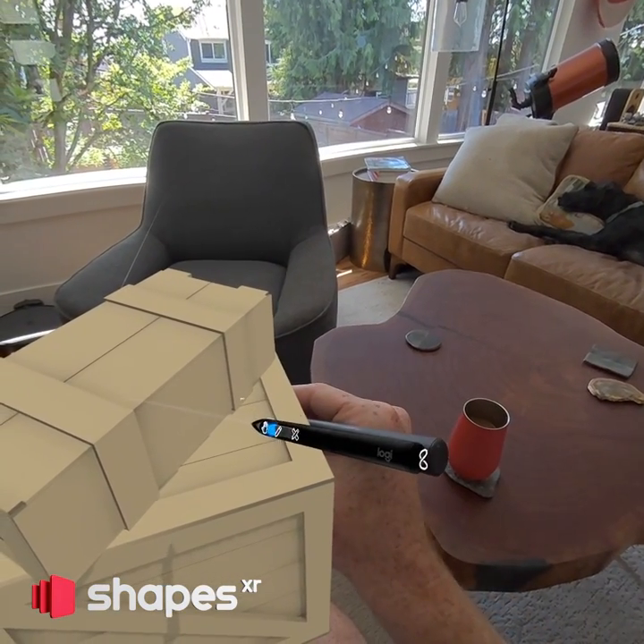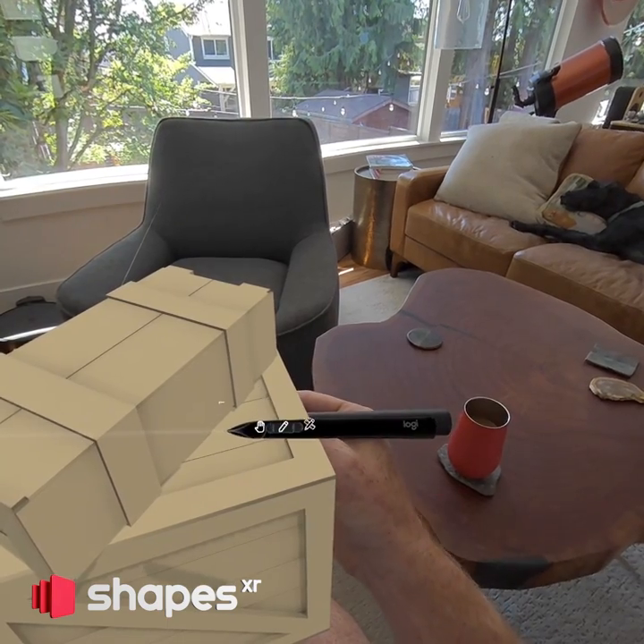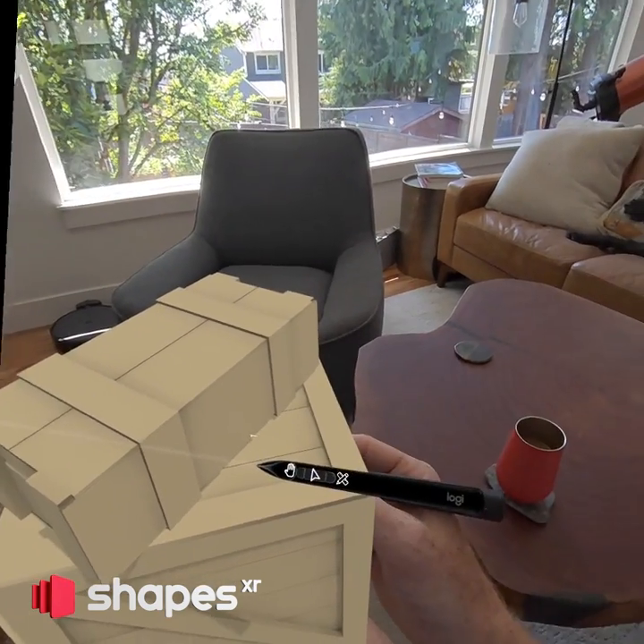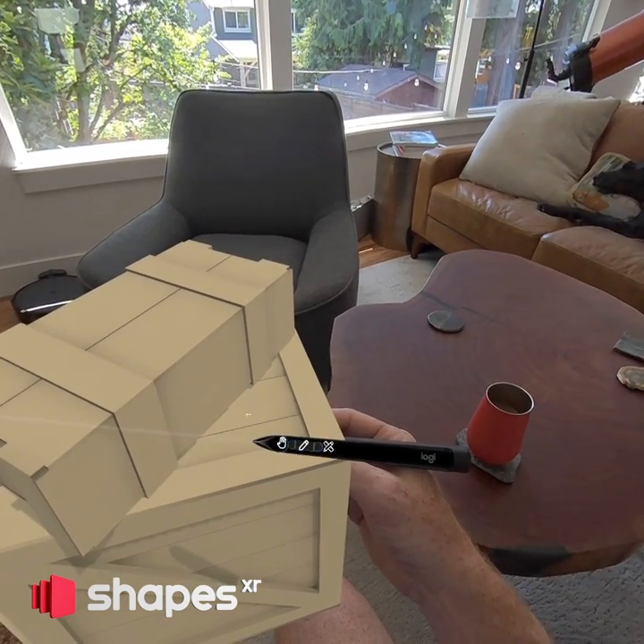Hey everybody, I wanted to show you guys the latest design for how we're going to integrate the Logitech Stylus into Shapes XR. This is not my first design for this — I had a bunch of other ones I'll show you.